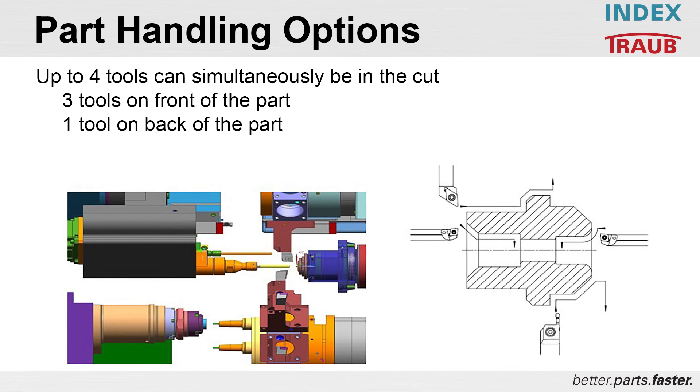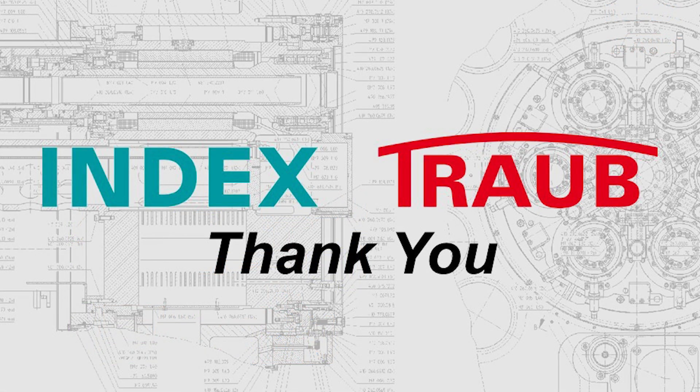Lastly, regarding reduced cycle times: as mentioned, up to four tools can be in the cut simultaneously — four tools at the same time, yet fully independent. Three tools on the front side, one tool on the back side. That's a quick review of the TNL20. We'll open it up to any questions.